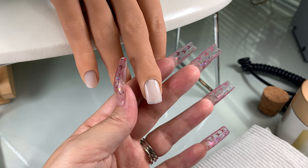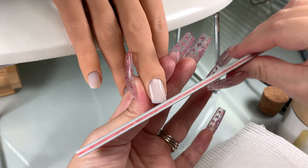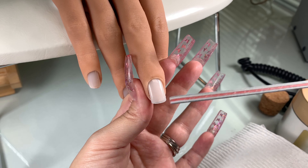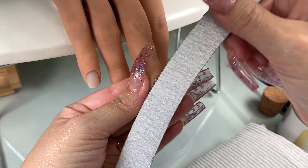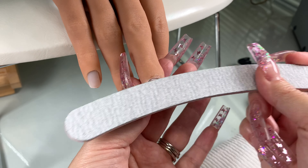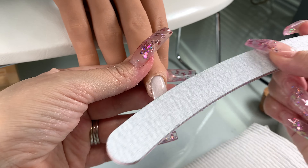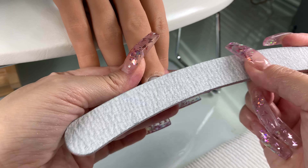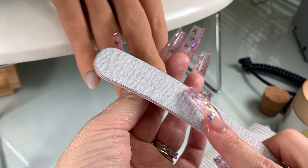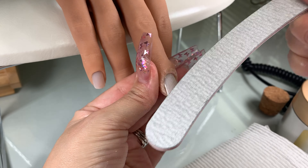When you go in with your file, you can go ahead and just file that away. We're going to prep the free edge of the nail. If your client has longer nails, you can just file it down to get it ready to glue the tip on. Then I'm going to go in with the 180 grit side. We are filing on the natural nail and we don't want to use the coarse side, which is the 100 grit. I'm going in on the sides, the grooves, and the side walls of the nail, making sure I get all the dead skin off and removing the shine off of the natural nail.